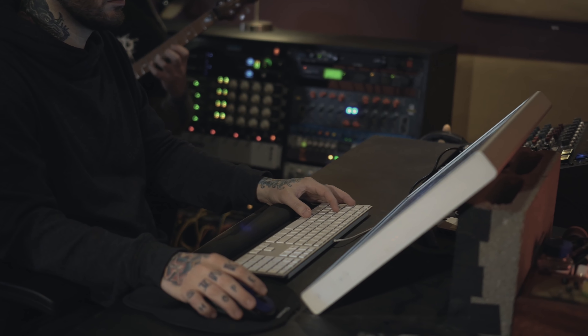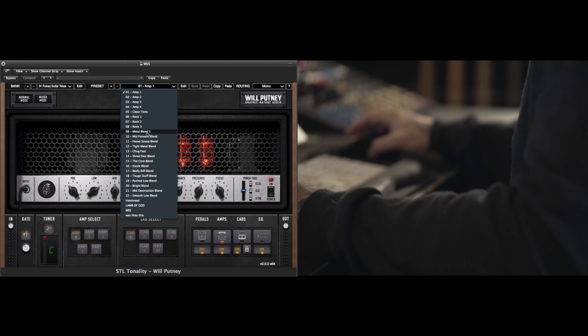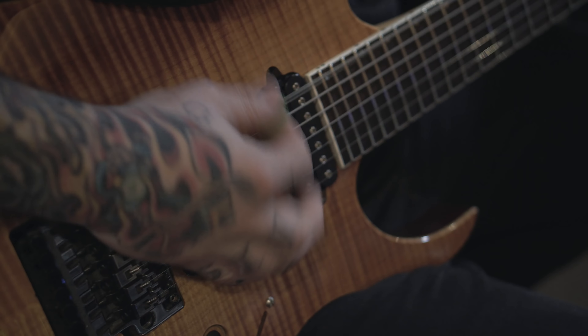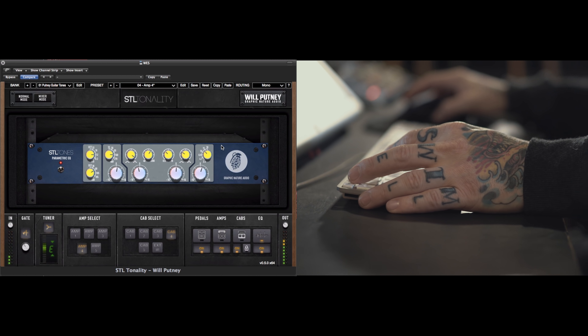The core elements I really wanted to make sure we got into this plug-in were to maintain the integrity, depth, and presence of real amp tones so the plug-in really felt like an amplifier. A signature part of my guitar tones is blending multiple amps and multiple cabs — something I haven't seen done well in the software world — so I wanted to build a mixer into this, and we were able to do that. The last crucial element was a really signature guitar bus EQ that's musical and lives within the plug-in, giving you a one-stop shop for an actual finished guitar tone without much processing outside the plug-in.